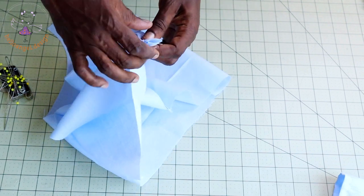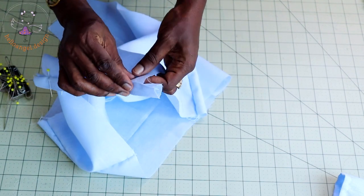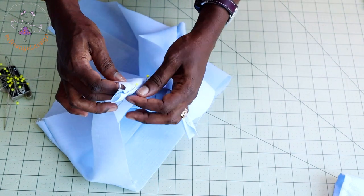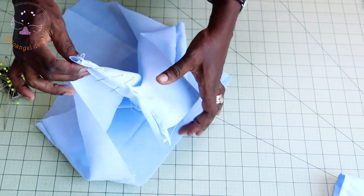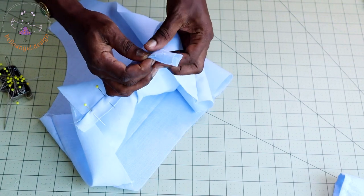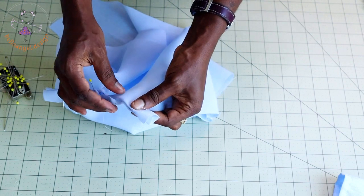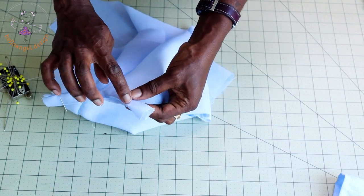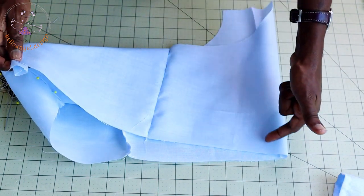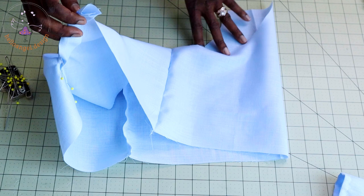Once stitched, you can decide which side you want to fold inside and top stitch. You can fold either side inside. When folding, make sure you are only folding one part of the placket inside, not both parts. Fold one side inside and stitch across. Once done, set your sewing machine to the longer stitch and sew a gather stitch thread at the waistline of your diaper cover.